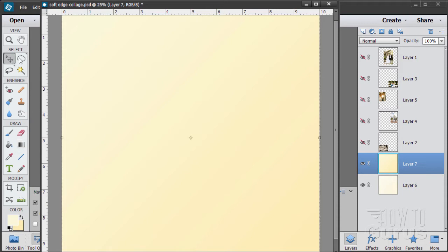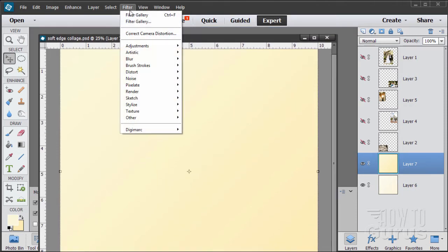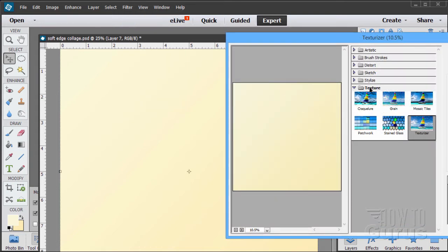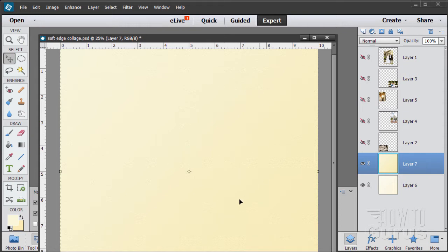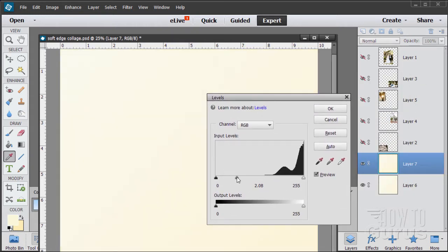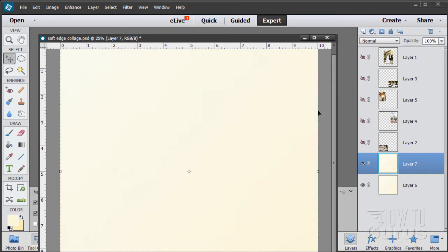Once I had the gradient I applied a texture to it. Go to Filter > Filter Gallery, in the Texture section, and select Texturizer. I used Sandstone — there are four options: brick, burlap, canvas, and sandstone. I scaled it up just a little bit to 115% instead of 100%, added a little bit of relief, and set the lighting direction coming straight down from the top. Then I softened the look a bit using Enhance > Adjust Lighting > Levels, and pulled the midpoint gray slider to the left to lighten the whole thing up.